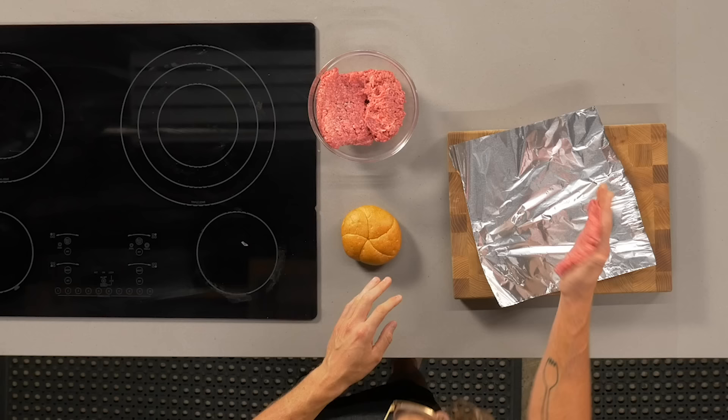I'm just gonna slap that down on some tin foil, let that rest, and then we're gonna teach you how to make some condiments and other things that we're gonna throw on top of this burger.